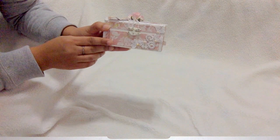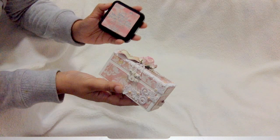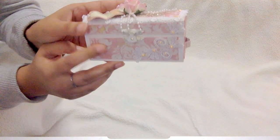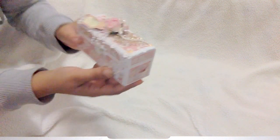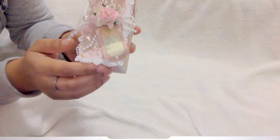I used some DCWB paper collection from Primrose, and I used this distress ink called Worn Lipstick. I just love this color and I use it to highlight the distressed edges. I distressed all the edges of the paper and inked it. And then this is the gorgeous lace I used from Natalia's store — I'm totally out of it. It is super dainty and pretty.